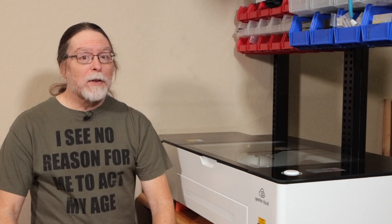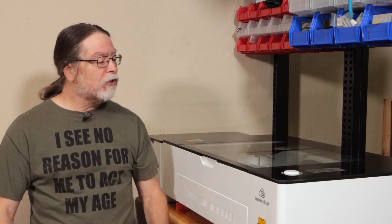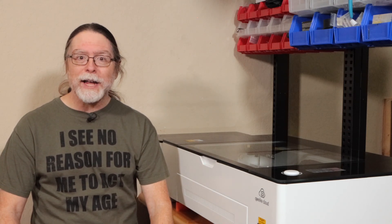Hello, 3D printing friends! Today on the BV3D channel I'll show you some of the cool things that can be made with the G-Week Cloud Pro laser cutter and engraver. Stick around and we'll get into it right after this. I'm Brian and you are watching BV3D.